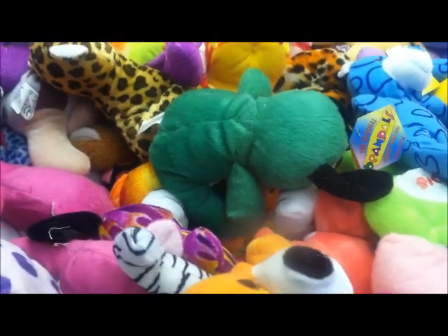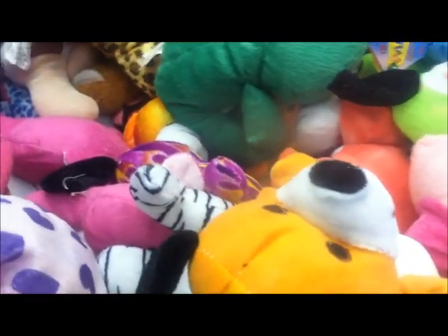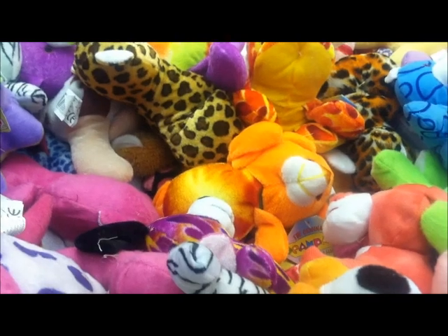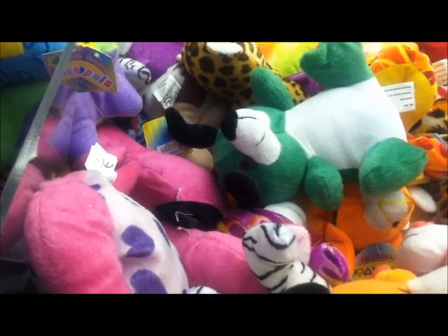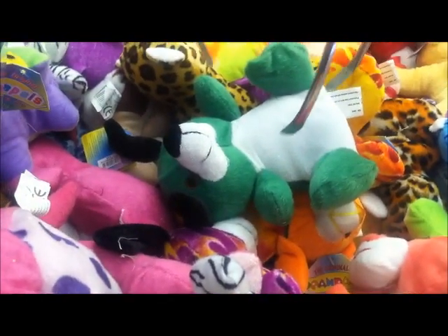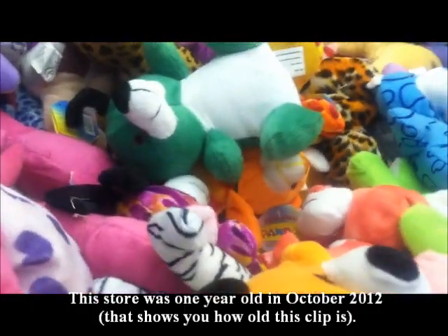We're back here at the Walmart I haven't been to in a while, planning a little 25-cent beanbag shop. This little green thing looks pretty derby. Yeah, that really should have it — come on. So close. This claw used to be so strong last year when they put it in. This Walmart's been open for almost a year now, and the claw was so strong when they first put it in, but it's gotten so weak now.